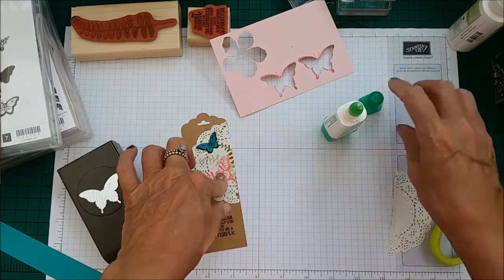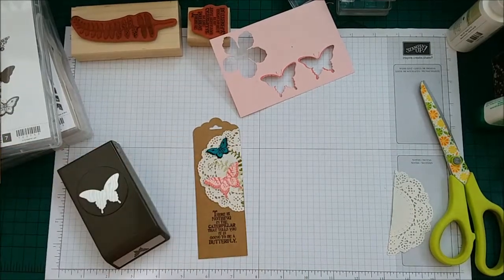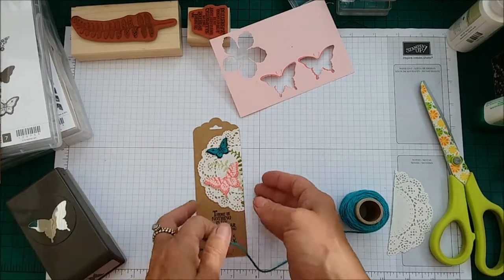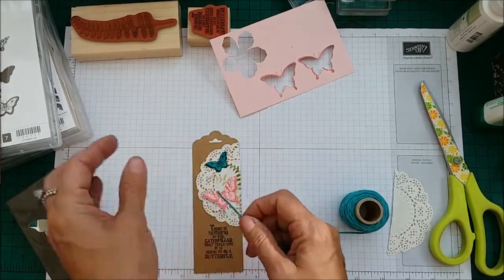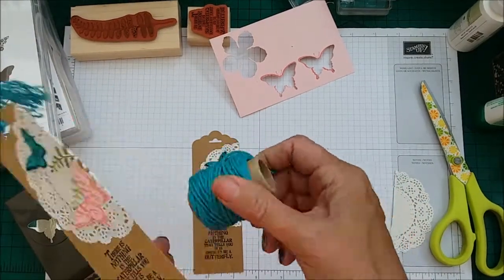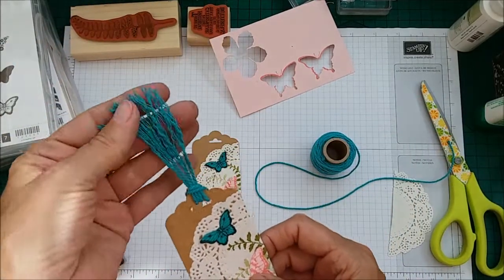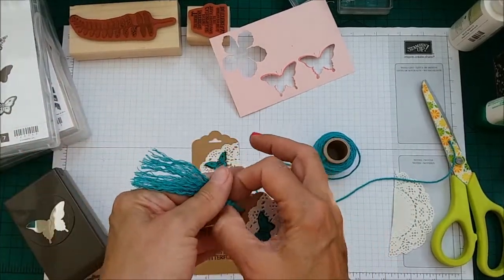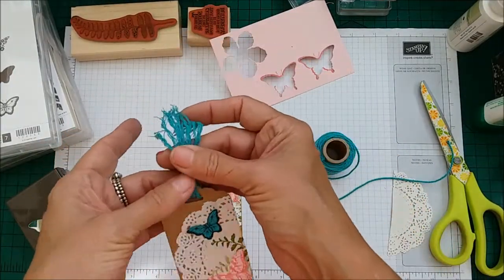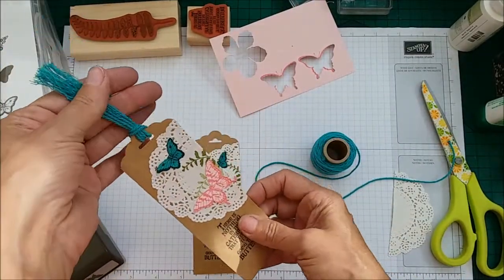So that is basically your bookmark, and all that's left then is to make a tassel. If you want to make a tassel, you could put ribbon on it. What I did with this one, I have used our Bermuda Bay thick baker's twine and made a tassel.